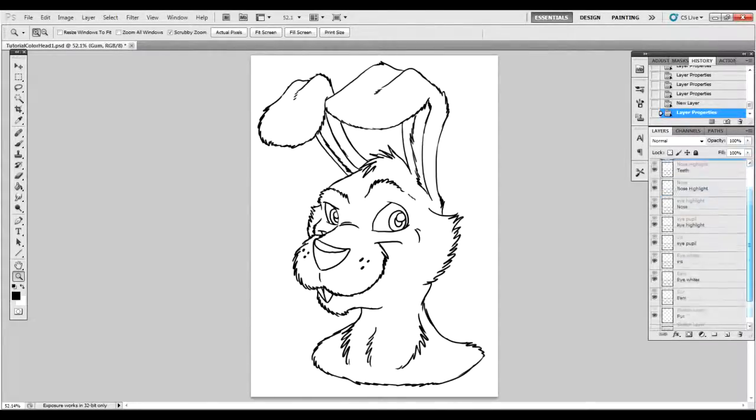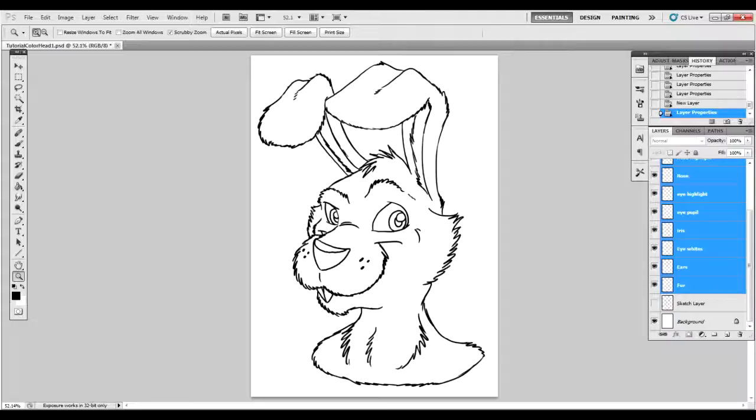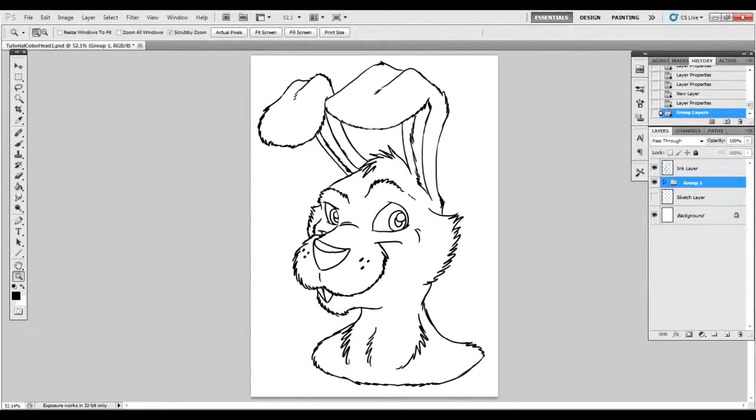Let's make a group for all these layers. While highlighting the gum layer, hold the shift key and click fur, or the bottom layer you're dealing with. You can go up to the layer section and choose group layers, or simply use the hotkey Ctrl+G. Rename it — I renamed it as 'color' and suggest you do the same. Now you have an easy-to-handle folder of all your colors for your bases.